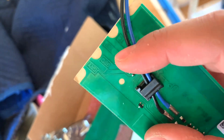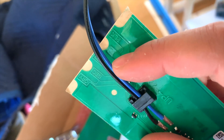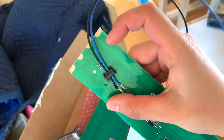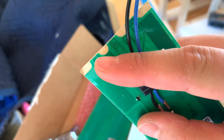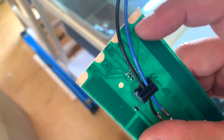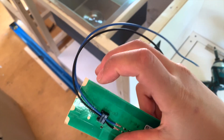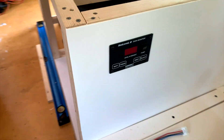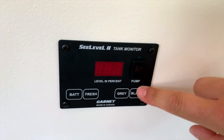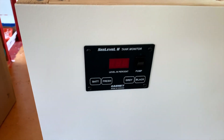One sensor each will be for the gray shower tank, gray sink tank, and the fresh water tank. Installing is really simple: at the top you'll see gray and black markings. For fresh water, don't cut anything — just install it. For gray, snip the little tab sticking up; same process for black. Since I don't have a black tank, I have two grays — one will be gray and one will stand in for black. The monitor display shows percentages, which is really nice.